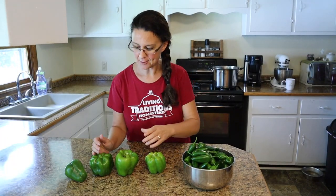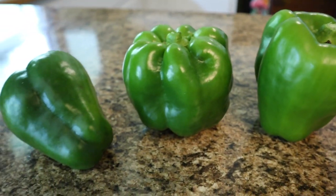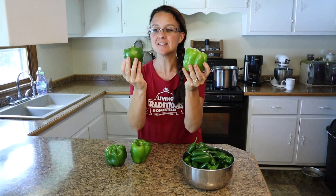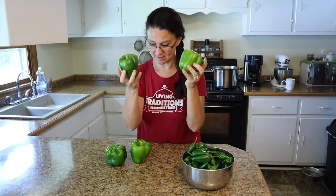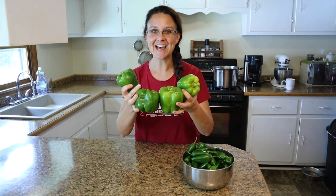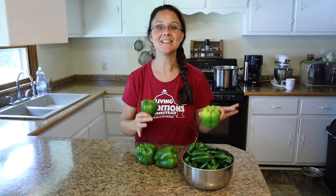Now that we're in the house, I just want to show you again these green bell peppers so you can see the size of these guys. I am so pleased with our first harvest. This is what makes gardening so exciting — the end result with these gorgeous vegetables. Now it's time to set them aside and get started preserving these jalapeños.